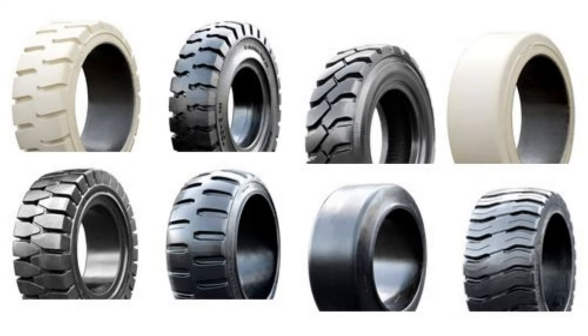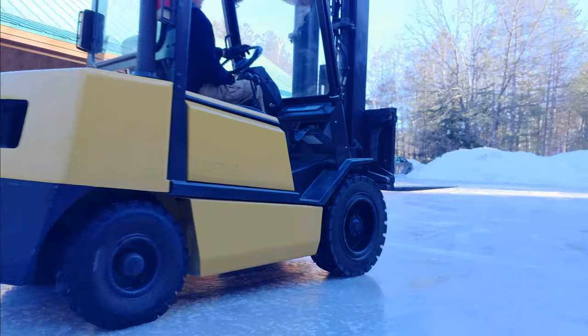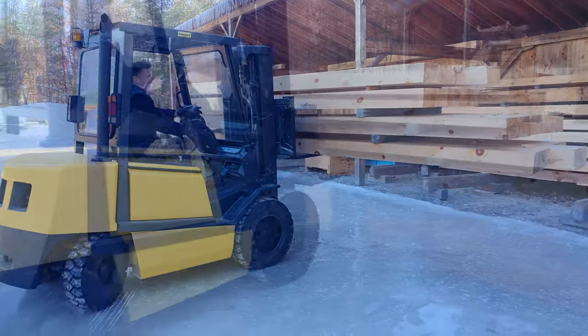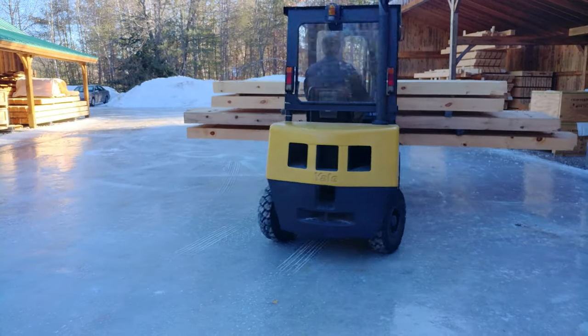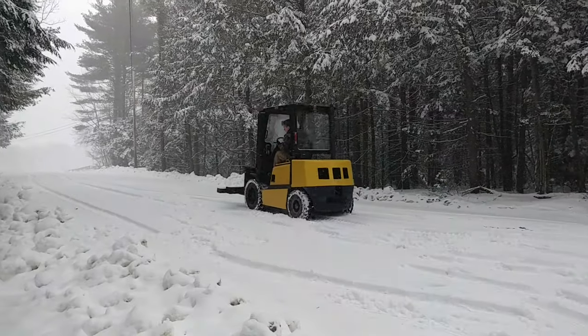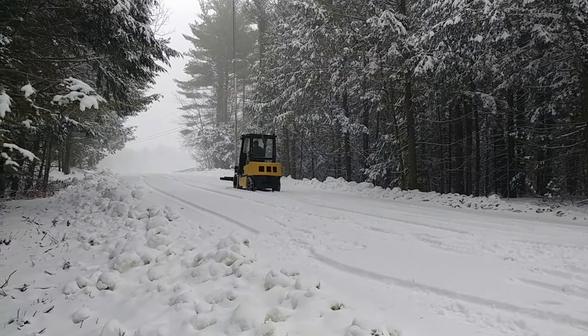They can be used on any type of tire on any size forklift. Glare ice in the yard is no longer an issue. The heavier the load, the better the traction. The screws also prevent your forklift from sliding sideways while loading and unloading product. Driving on glare ice or through the snow, these traction screws will keep you moving.